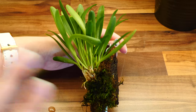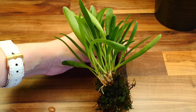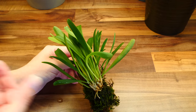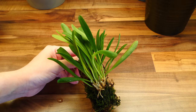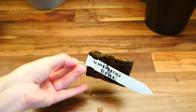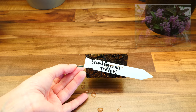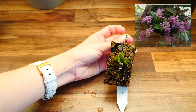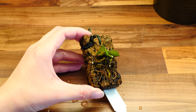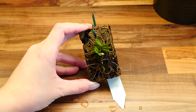This is a Pleurothallus tribuloides — hopefully I'm pronouncing that correctly. Again it is a warm grower that natively grows in very humid environments. I purposely chose warm or at least intermediate growers, not cool growers, because my terrarium will be room temperature but humid. Next up is a miniature orchid — I need to investigate the pronunciation — that produces really cute pink flowers. I can already see some new roots growing. This one will definitely be mounted on the wood pieces.